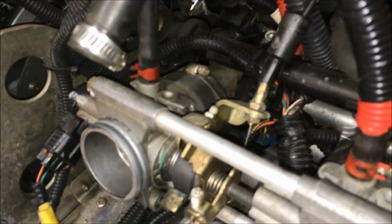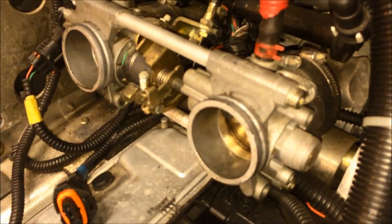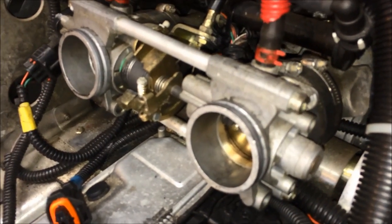The next step to get more clearance and room to work is we're going to take the throttle bodies off. The throttle bodies are just held on by two hose clamps — there's one right here and another one right there. You essentially loosen those two clamps and the throttle bodies will come right off.